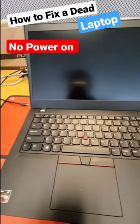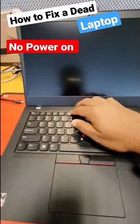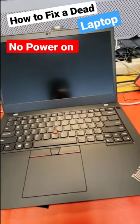I'm going to show you how to fix a laptop that is not powering on, or just not working. As you can see, when you press the power button, it just blinks but nothing else.